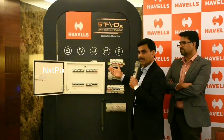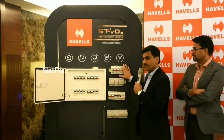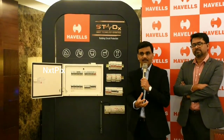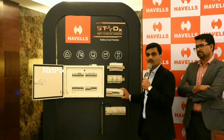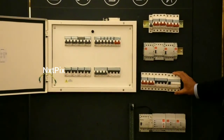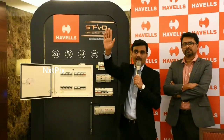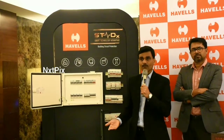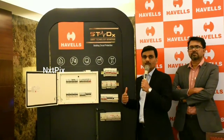One important device that comes along with that is called an RCCB. The other devices are there to protect the actual appliance from high or low voltage. RCCB, or earth leakage current protection, is required for life safety. For example, if you touch a geyser and immediately feel a shock, that shock can harm you — but the RCCB is the device which protects you from those shocks.